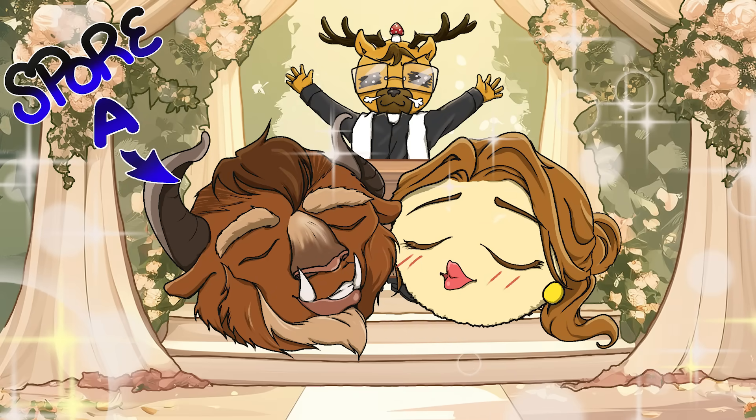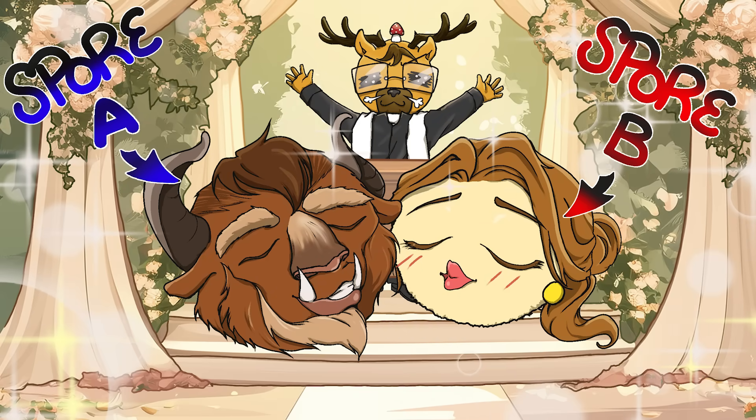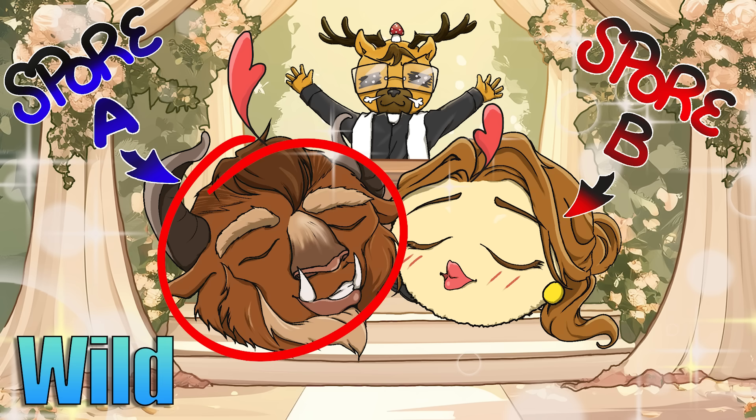Another popular method in the community is known as smash tech. This involves swabbing the gills of parent A and then swabbing the gills of parent B with the same swab, which essentially mixes and mingles both spores together on the swab. When you germinate it out on an agar plate, there's a good chance the spores have mated with each other.